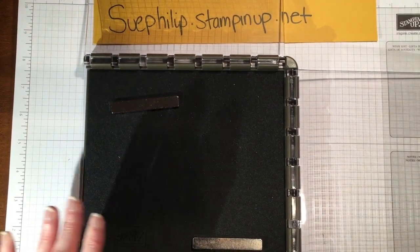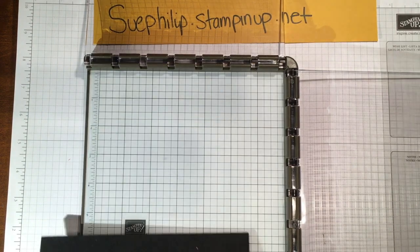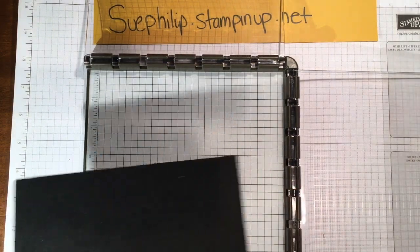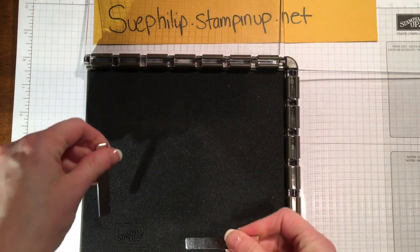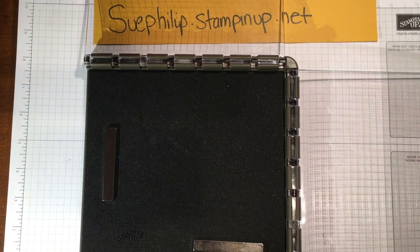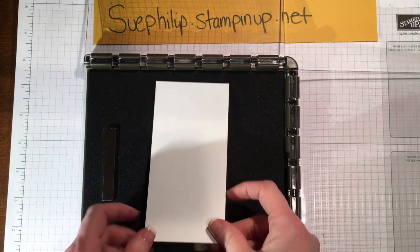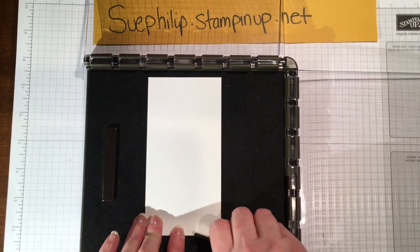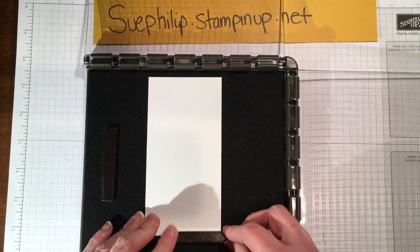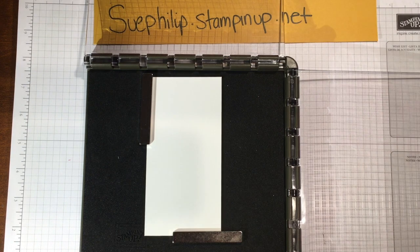For this card we are using photopolymer stamps, so you want to have your foam mat in place. The Stamparatus comes with just your plain base, and if you're using photopolymer you want to add the foam mat that it comes with. We've got our two magnets ready to position our paper. I have a piece of paper that is two and three quarters by five and a half, and I'm going to place that in the center of my base, putting one magnet along the bottom edge and one along the top side to hold the paper in place.